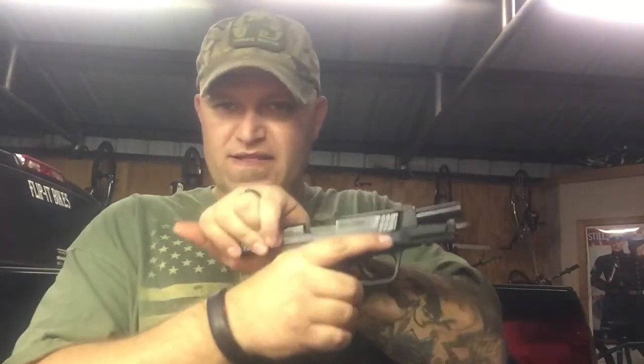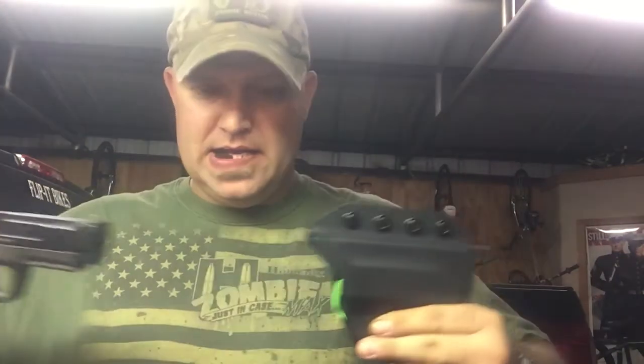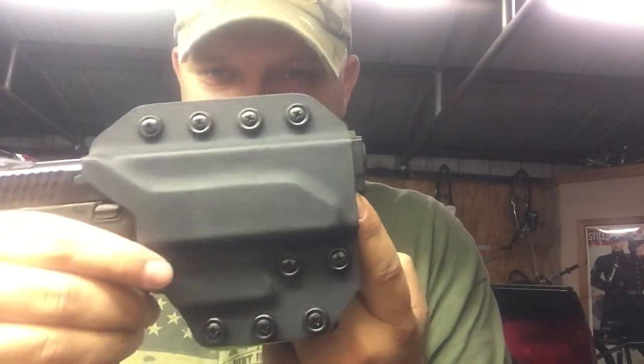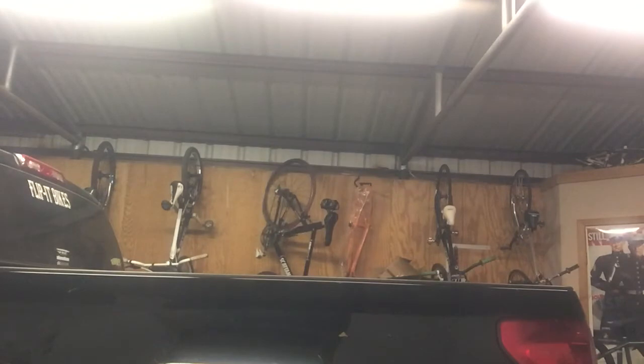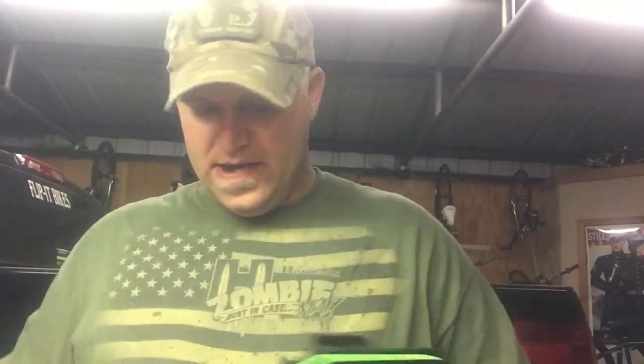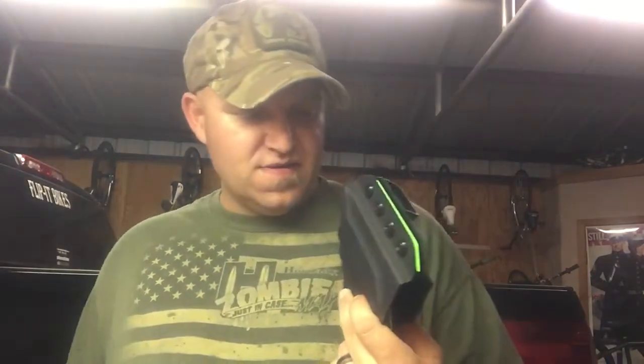Now with the Smith & Wesson M&P 45, it fits a lot snugger but it doesn't fall out. Everything seems to kind of fit. You can see the barrel does hang out just a little bit. It feels a little rougher than the Glock — seems like it was made a little bit more for a Glock.